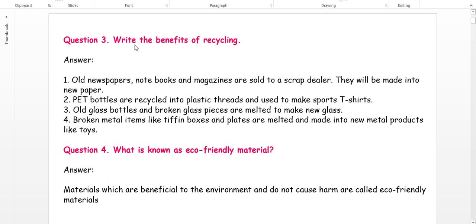Question 3: Write the benefits of recycling. Old newspapers, notebooks and magazines are sold to scrap dealers and made into new paper. Pet bottles are recycled into plastic threads used to make T-shirts. Old glass bottles are melted to make new glass. Broken metal items are melted and made into new metal products like toys. Question 4: What are eco-friendly materials? Materials which are beneficial to the environment and cause no harm are called eco-friendly materials.